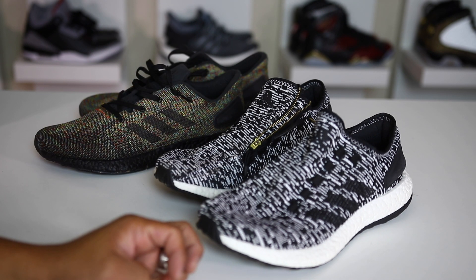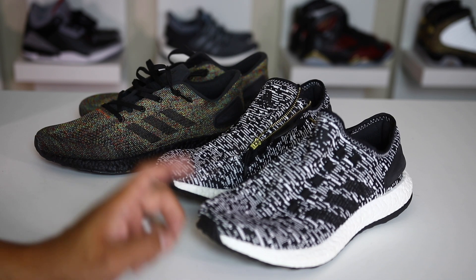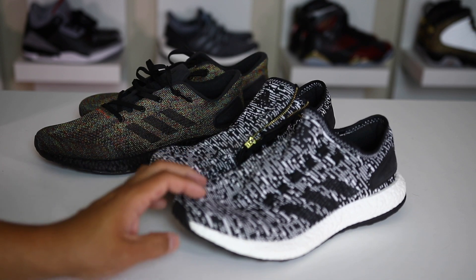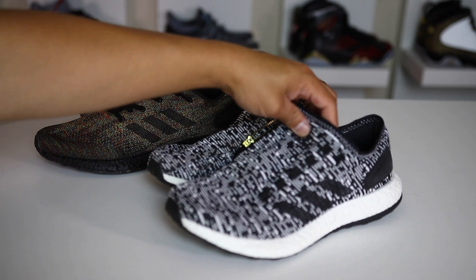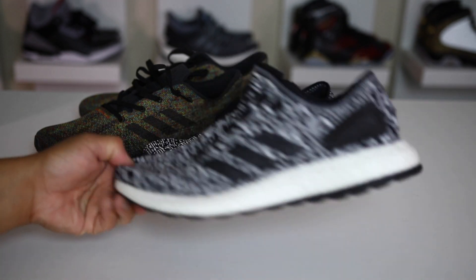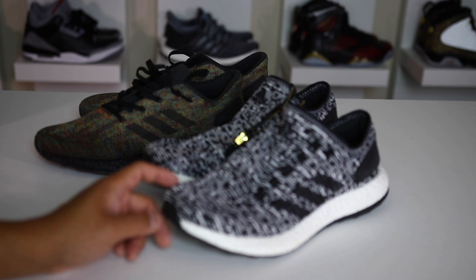If you guys are newer to my channel, you may not know that I have a strong affinity towards the Adidas Pure Boost 1 and the 2 — the 2 being one of my favorite Adidas Boost shoes of all time. So when they announced a new 2017 version, I was all ears, wanting to know if it would compare to the originals. All in all, it's similar but different at the same time, with definite pros and cons.